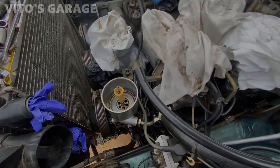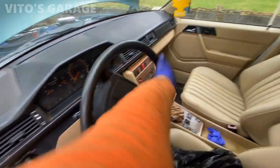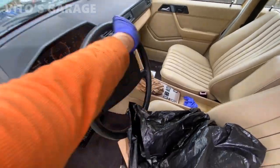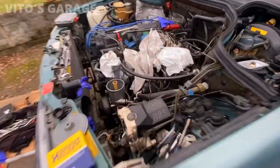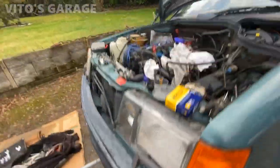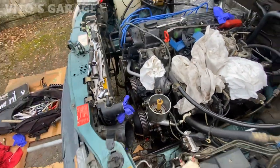It's empty now as you can see, so I just keep turning it all the way this way. As you can see it's turned, and there's more fluid coming out from that return hose. I'm going to top it off right now.